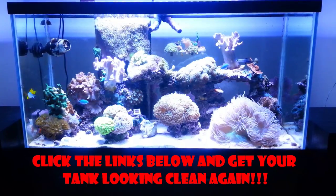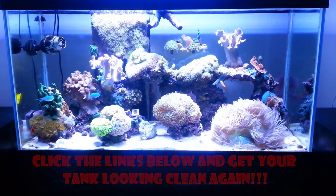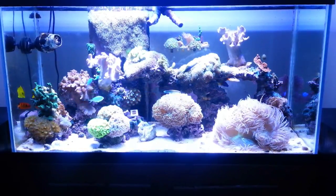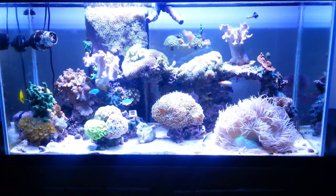I hope you guys enjoyed how SR Aquaristic's product worked on Andrew's tank, and thanks again, Andrew, for letting us use your tank. I want to meet you guys back at my house — I've got some special updates for you guys, and I'll show you the rest of SR Aquaristic's products.